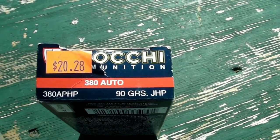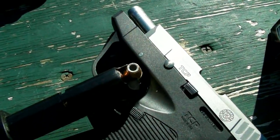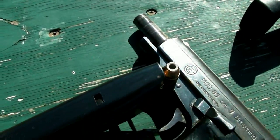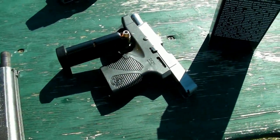Next up I've got some Fiocchi 90-grain jacketed hollow points. I'm going to test the velocity through the chronograph with the CZ83 and then with the TCP.